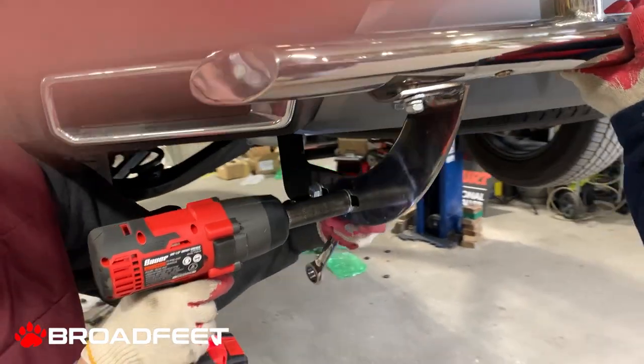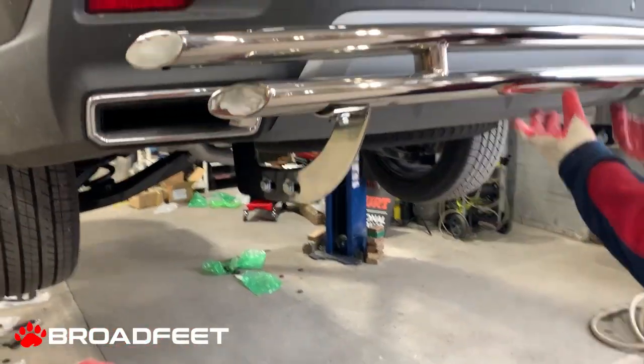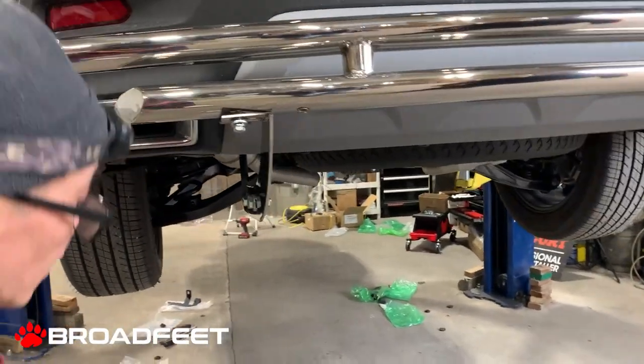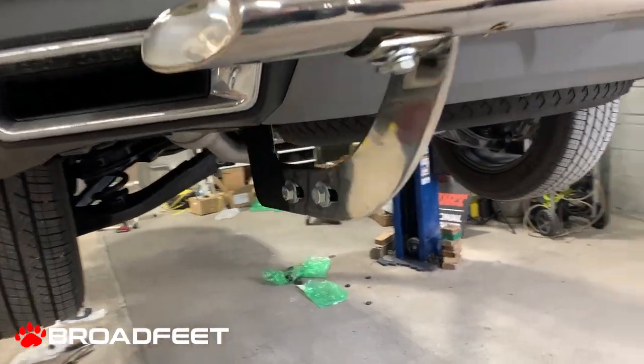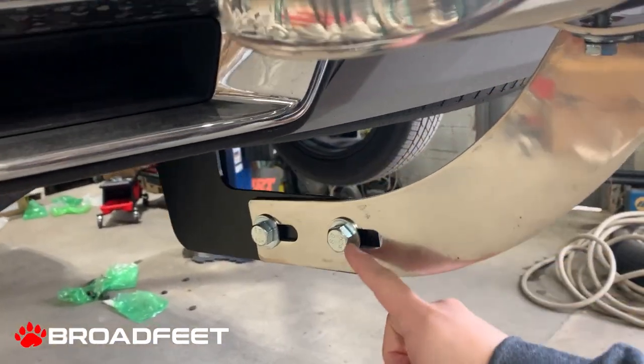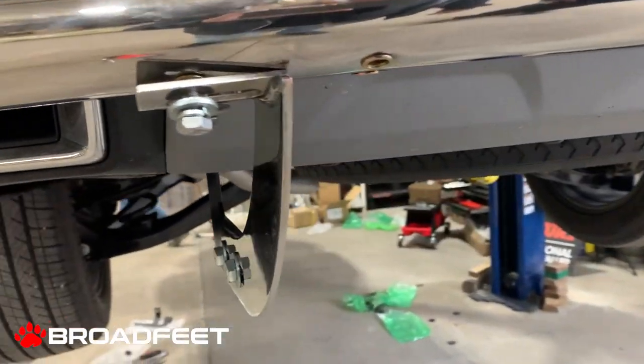We used a 19 millimeter socket to secure these nuts and bolts.